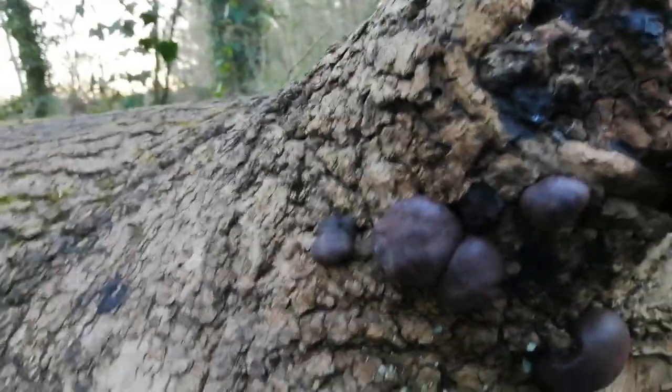Here's the tree I was at yesterday — you remember this tree — and here are the King Alfred's cake fungi. These are saprophytic fungi, which means they feed on dead wood or dead organic material. So if you see lumps and bumps on a tree like this, you know it's dead wood.